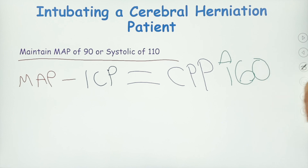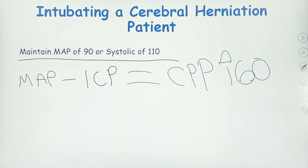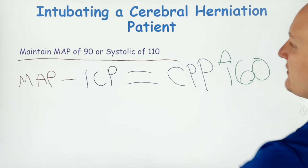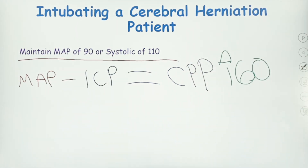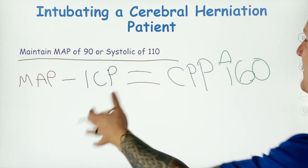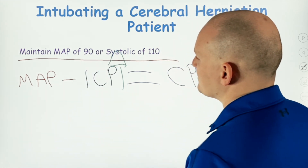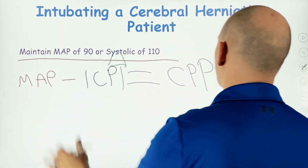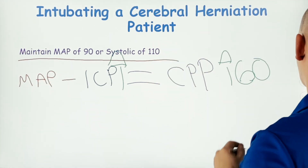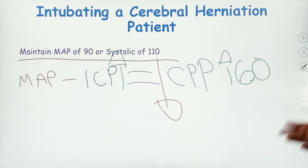Anything below 60, we consider the brain hypoperfused. So we're trying to maintain a CPP of 60. Why is maintaining a MAP of 90 so vital? Because when we have a massive increase in intracranial pressure, if we don't compensate by raising MAP, our CPP is going to go way down.